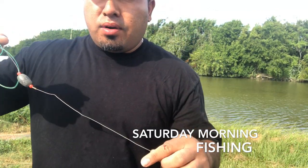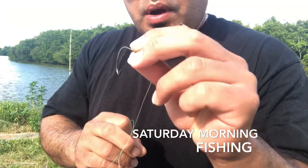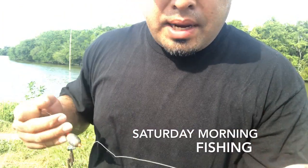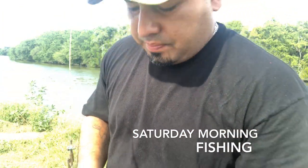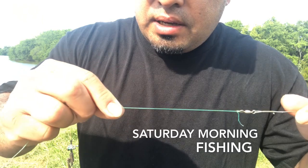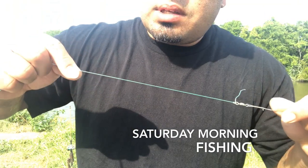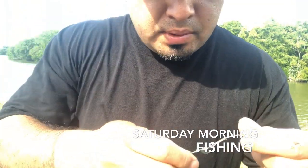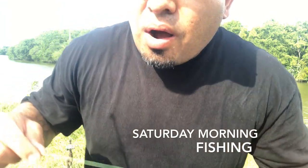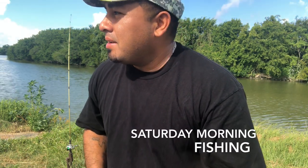I'm using an eight-ounce weight with a leader on it and a number seven circle hook. Last night I bought number eight hooks and I'm gonna put those on my next line. Always check your lines, guys — pull and check for any scratches or spots where it feels thinner. If you find that, just cut it off, because if you hook a big one he's capable of breaking your line. I'm out here for a gar — it'll be catch and release most likely.